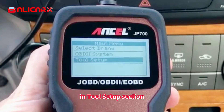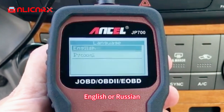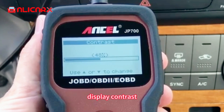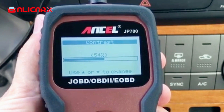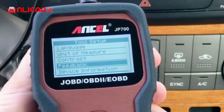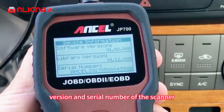In the tool setup section you have options to select language — English or Russian — units of measurement, and display contrast. You can also record and send feedback if you're having issues with the scanner. Finally, you can check the software version and serial number of the scanner.